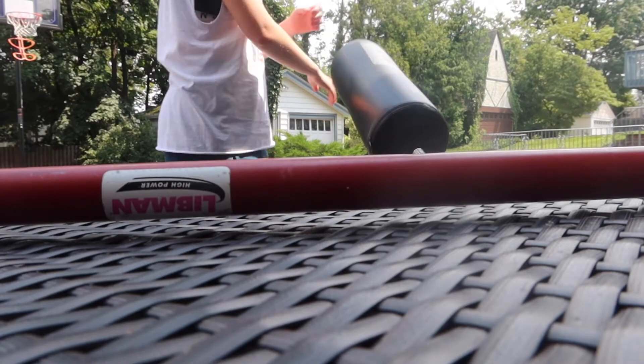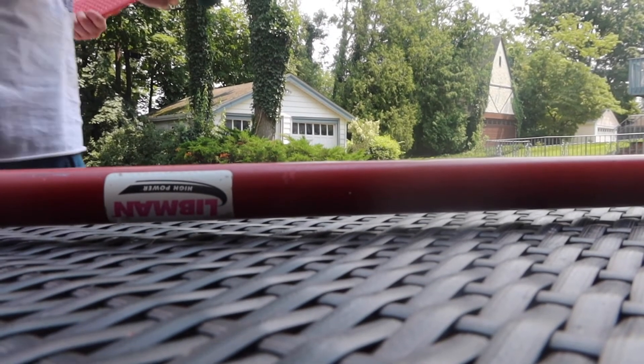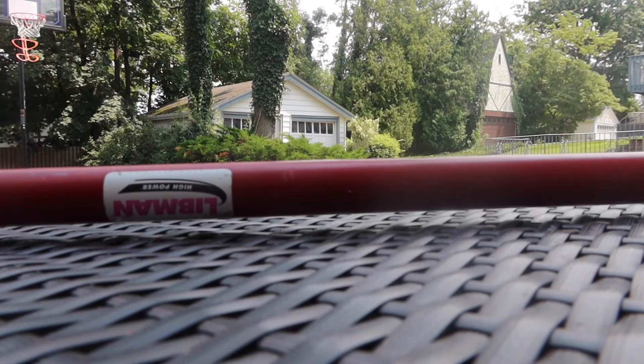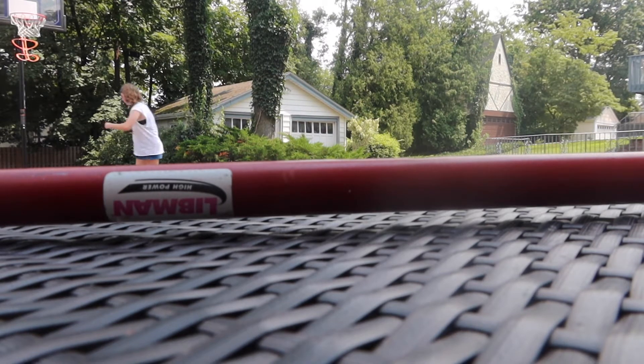I'm gonna move this and do like two more downhill and then I'm gonna come back tomorrow. I think that'll do for today. I'm gonna go a little bit in front. I definitely have to work on my foot placement, so I will do that a little bit tomorrow before I start recording. So yeah, I'll come back. I'll see you tomorrow.